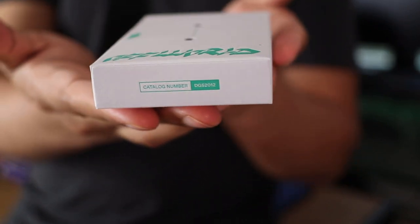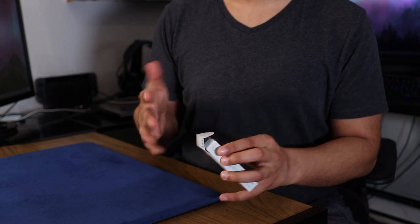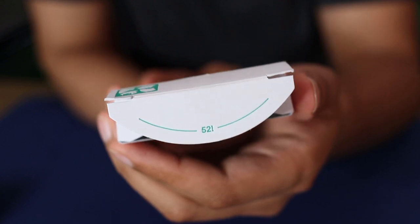On the bottom, you see a catalog number: DG52012. I'm not 100% sure what it means. I would assume DG is Dealer's Grip, 52 is the 52 cards in a deck, and the 012 is the number of the deck he released — but again, just guessing. Opening up the tuck case on the flap, you can see a 52 factorial, which represents the number of permutations in a deck of playing cards.